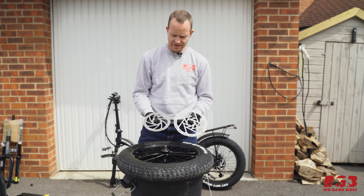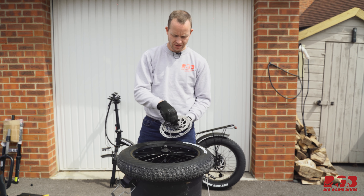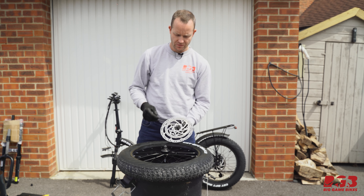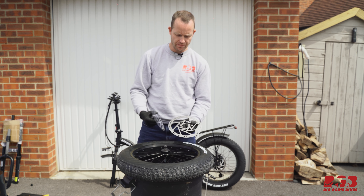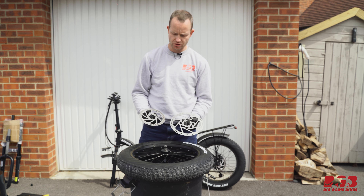As you can see, a 203 millimeter rotor is substantially bigger, and that means when my customer is braking this larger 203 millimeter rotor is going to have a lot more time to cool down.